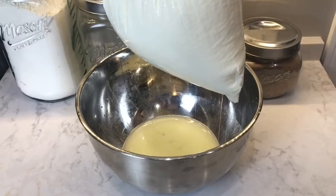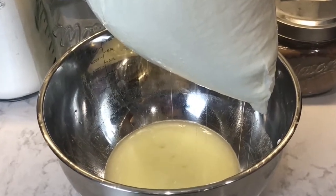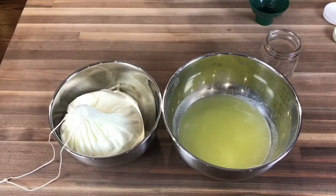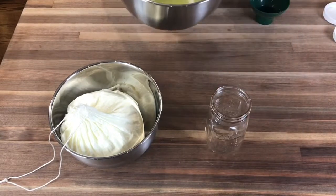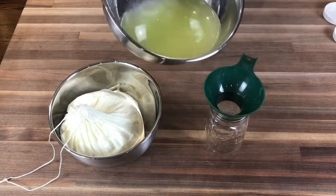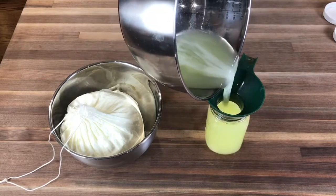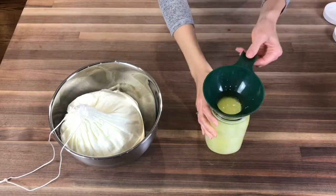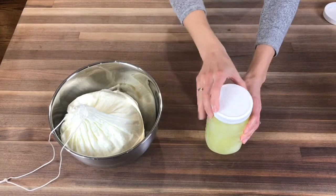I will then suspend the nut milk bag from my cabinets with a large bowl below to catch all the dripping whey. That liquid gold is what you want to see dripping out from either your colander or your nut milk bag. For either option, you're going to want to leave the yogurt straining for at least 30 minutes and up to a couple of hours — I prefer an hour. This whey is full of probiotics, and I like to save it in a mason jar and add it to smoothies.